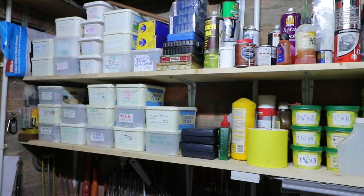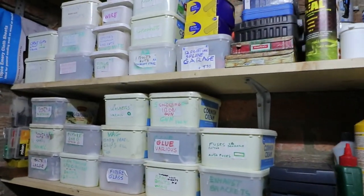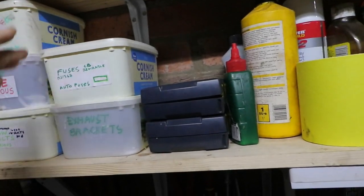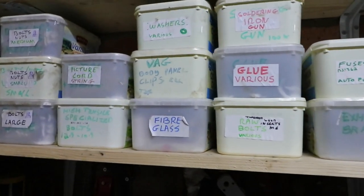You've got to have the obligatory shelves with all your stuff on. I've got mine in old ice cream tubs — must eat a lot of ice cream! Ideal those.